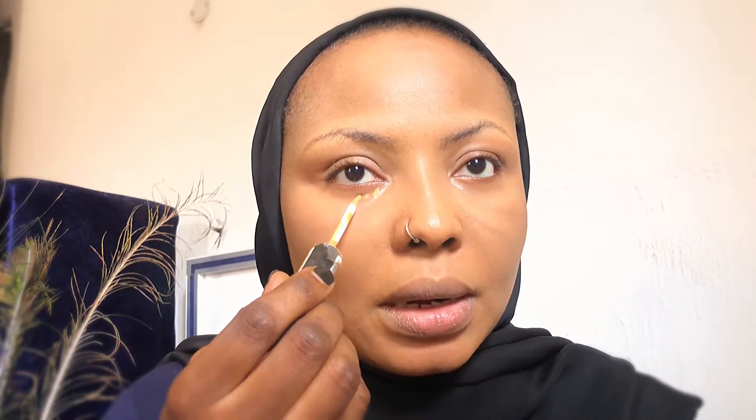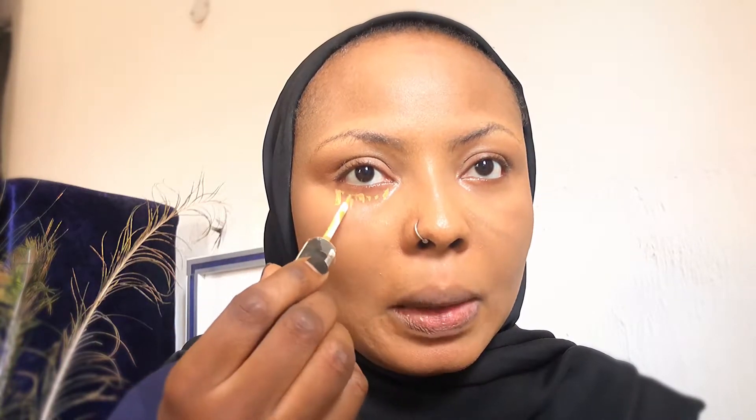I'm going to go in with my concealer — just minimum — just to get it under my eye directly because I have dark under-eyes, and then on my eyelid because that's dark as well. I also get it just around my mustache area because I have a mustache line.